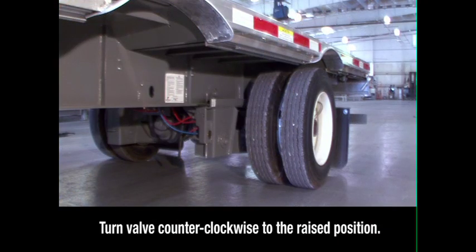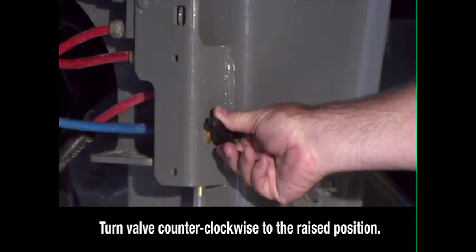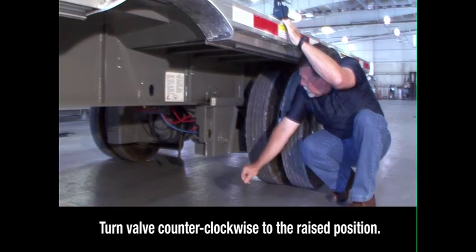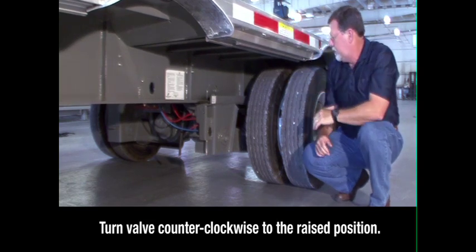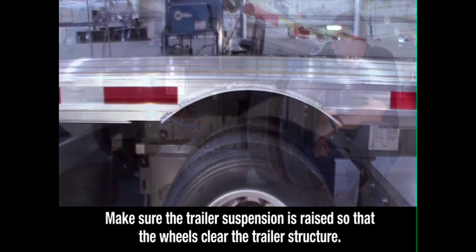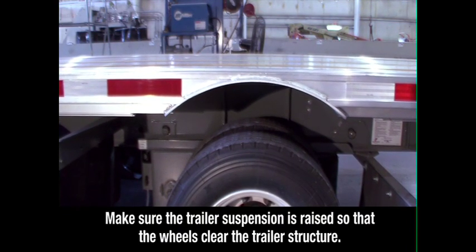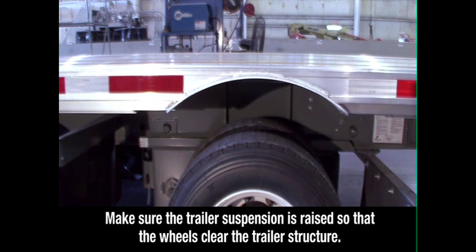Locate the brake lock air spring inflate valve on the driver's side in front of the sliding axle, below the round quick draw knob. Turn the valve counter-clockwise to the raised position. This locks the sliding axle in place and raises the suspension. Visually check to make sure the trailer suspension is raised so that the wheels clear the trailer structure when the axle is repositioned.